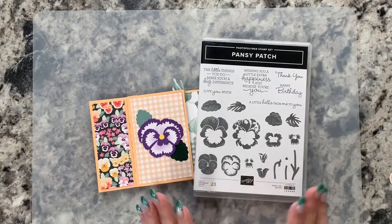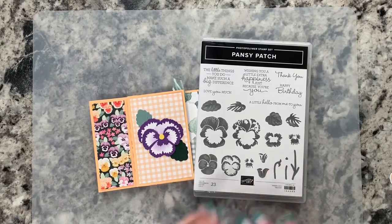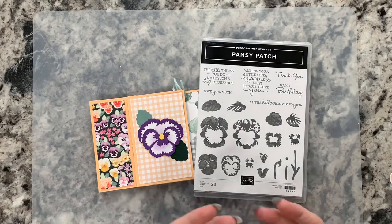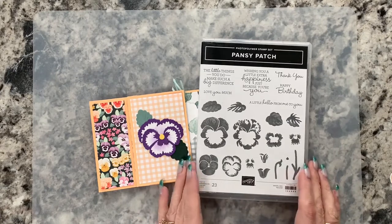I love this set — I love flowers in general, so I really like these pansies. The fact that you can either die cut one out of the designer series paper that's already colored, you can stamp one, or you can die cut one and put together a 3D pansy. There are just lots of options here.